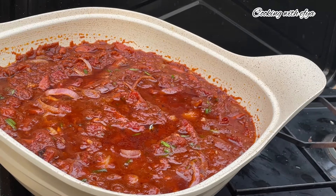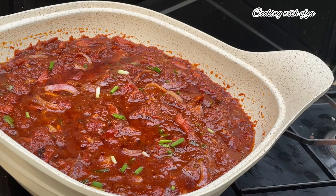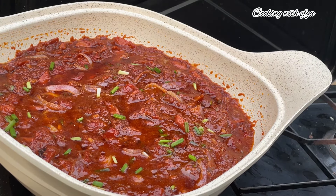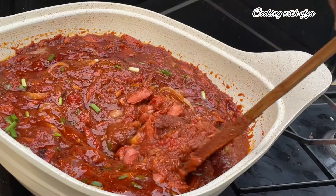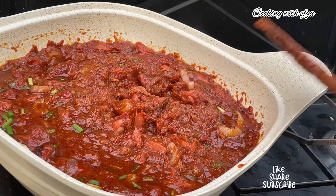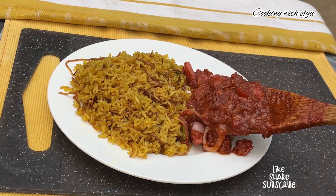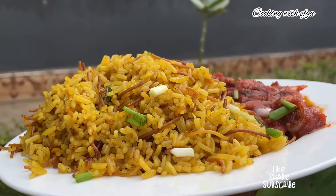As you can see, this stew looks delicious and very perfect. Let me know in the comments what you're going to pair with this delicious Ghana chicken sausage tomato stew. I enjoyed mine with yellow rice, which I'll be bringing you the recipe for very soon. Thank you so much for watching. Don't forget to give this video a like, share it to reach a wider audience, turn on the post notification bell, and stay blessed. Bye!